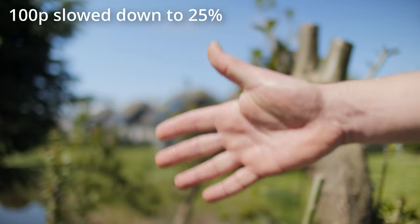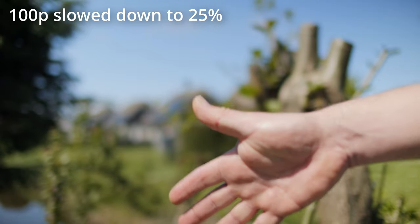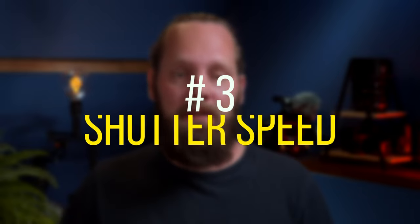You can use whatever frame rate you want — just try different ones and see what you prefer. It does however also affect your exposure, which I'll get to in a bit. Number three: shutter speed. Shutter speed is the amount of time that each frame is exposed to light, measured either in fractions of a second or with an angle.